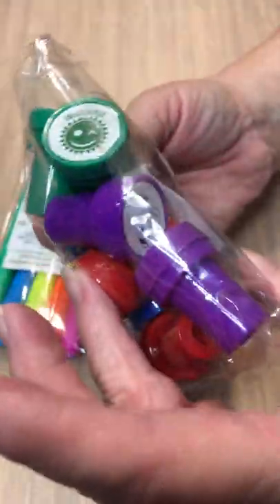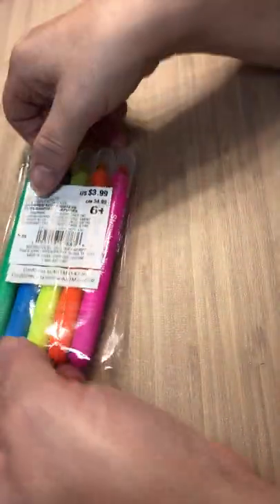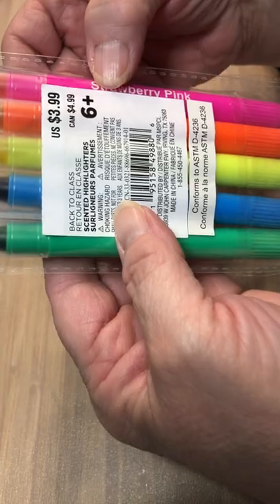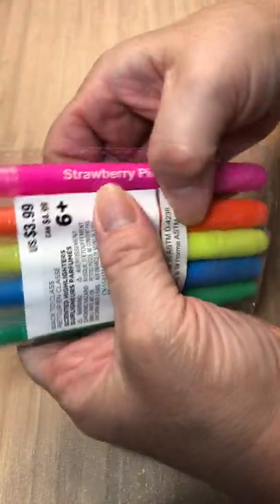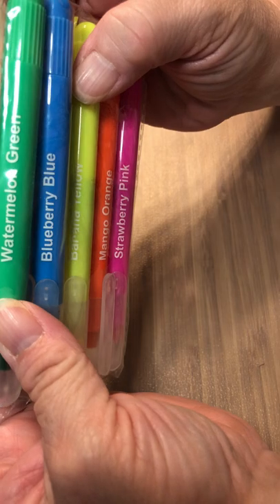Okay, what have we got here? Exact same one again, so I've got a few packages of those. I'm sure I'll find a use for them. And what are these? Scented highlighters — oh, that's kind of cute! Strawberry pink, mango orange, you know, and on and on.